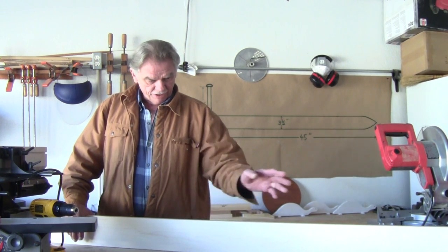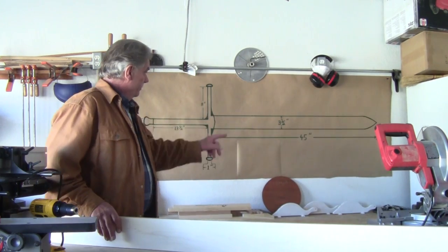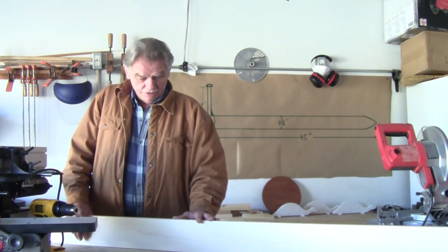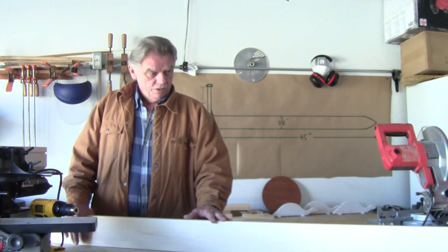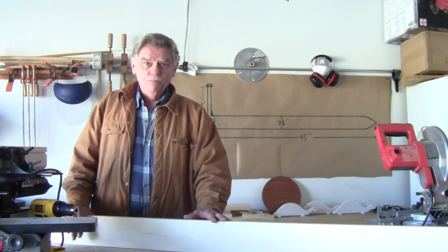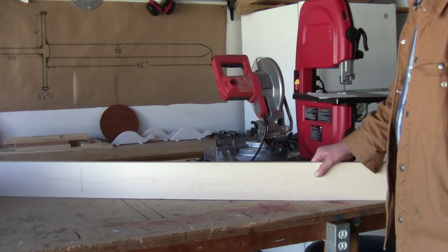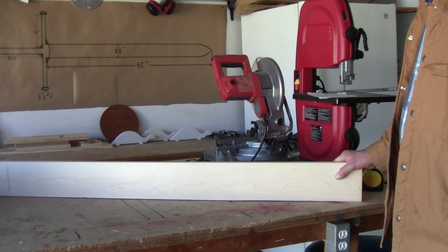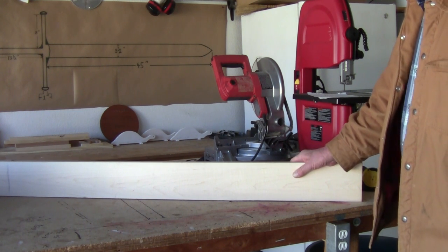I'm probably going to go ahead and cut this a couple inches longer than the blade itself, which is 45 inches. Here's my 48 inches. This is one long blade, so I'm going to cross cut it to 48 and then I'm going to send it through the planer.